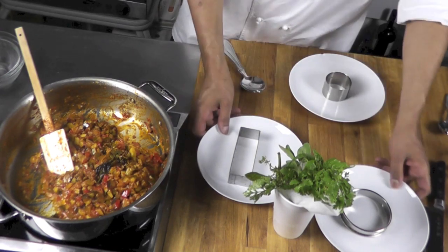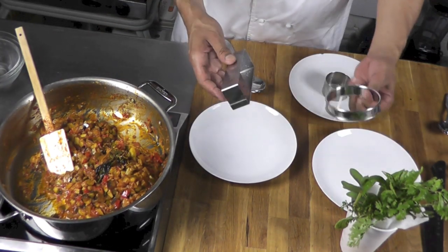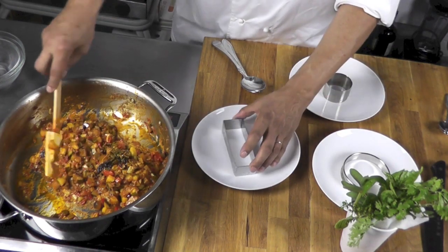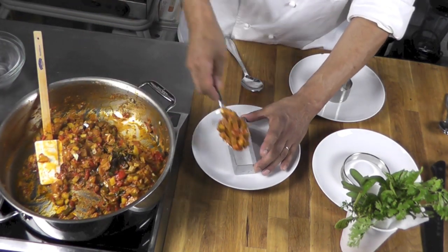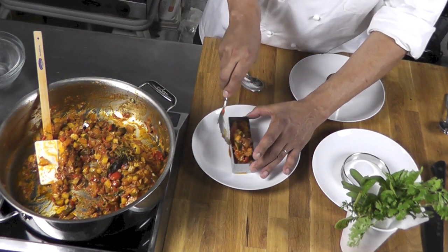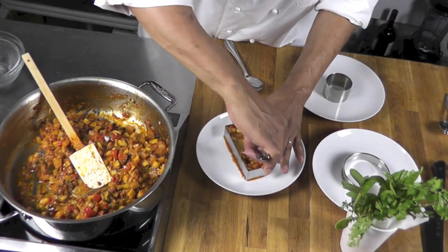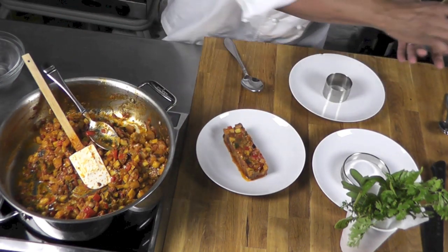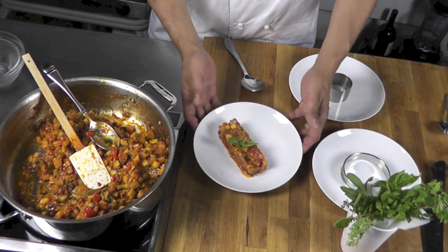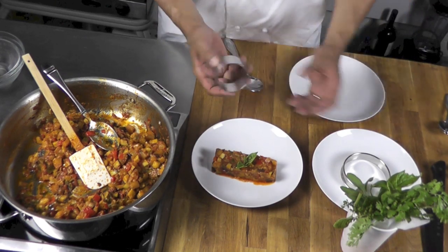I'm going to show you here — I did a little setup for how you could present your ratatouille. I use sometimes different ring molds in different sizes. I would just fill up the ring with my ratatouille, trying to keep it all inside the ring, and then pack it well. Then just remove the ring and present it. If you want, you could put a tiny bit of nice basil on top. You can do different things using different ring molds.